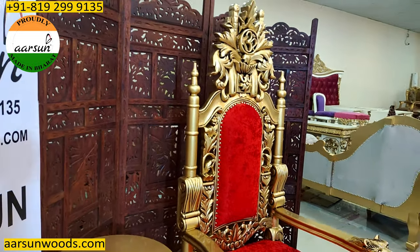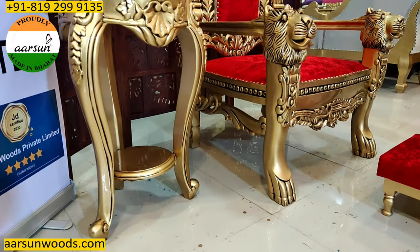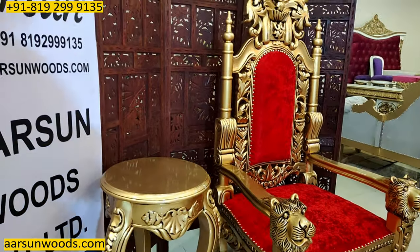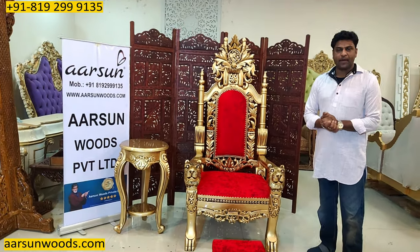Especially Guruji devotees who want to gift it to someone or place it in their homes — this is a very beautiful design and comes at a good price.